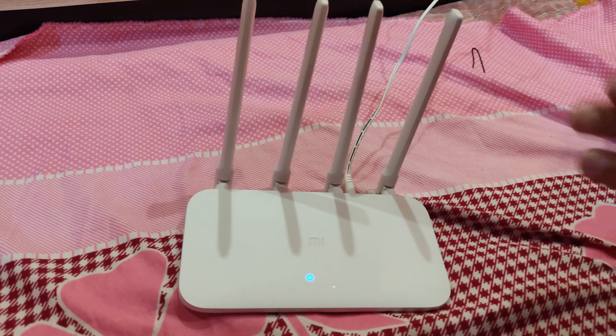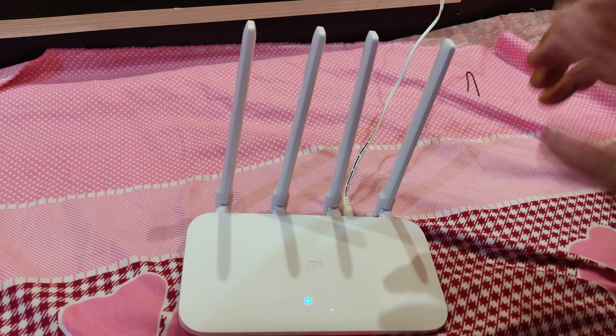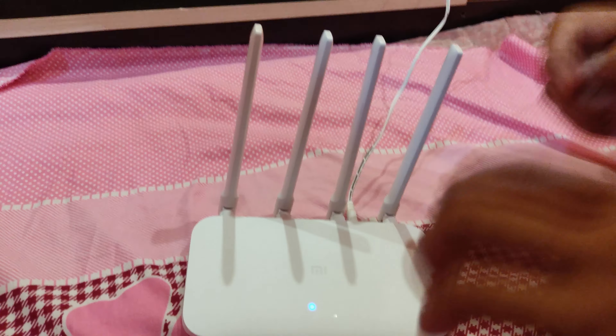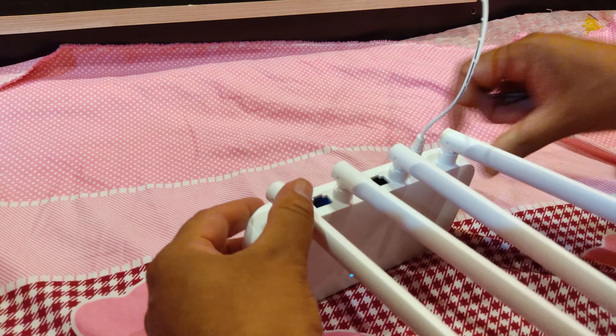Hello friends, welcome. In this video we are going to see how to reset a Mi router. We want to reset our Mi router and there is no visible button on the front.